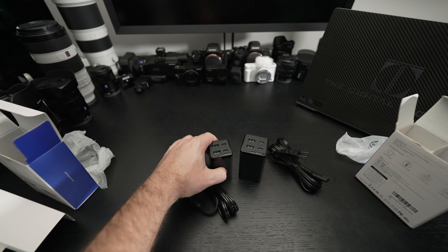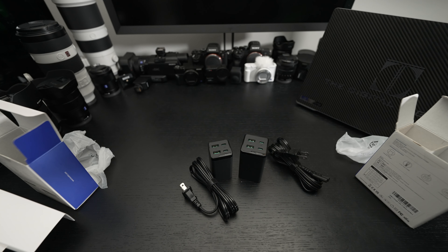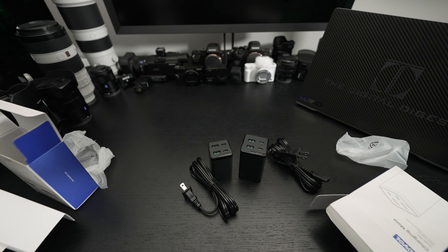That pretty much wraps it up on these two Kovol chargers. Any questions or comments, please feel free to post them, hit that like button, and as usual please feel free to subscribe. Please stay safe — later.